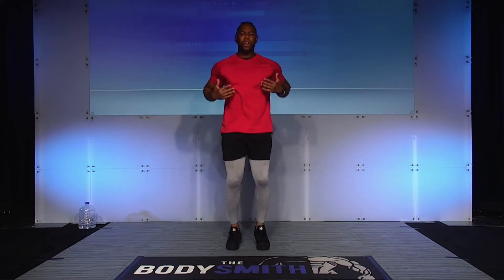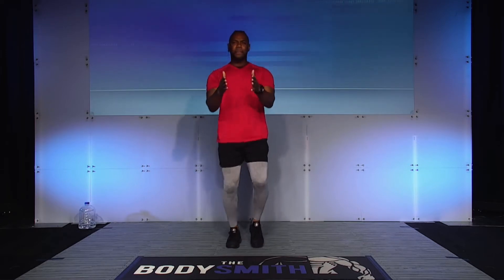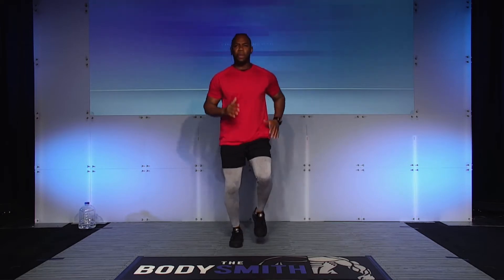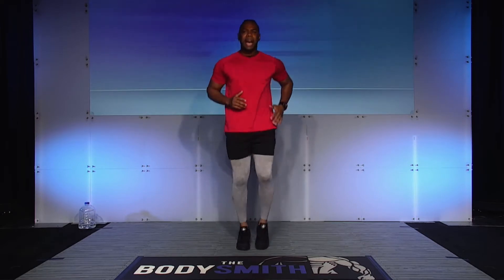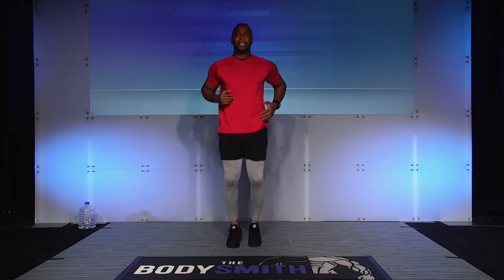All right, here we go. Now remember, we're just getting started, so my goal for you is to really focus on just waking your body up, getting it present for what we're doing right now. You should be nice and light on your toes as you're moving up and down. You do not need to bring your knees up nice and high as if we're doing high knees.